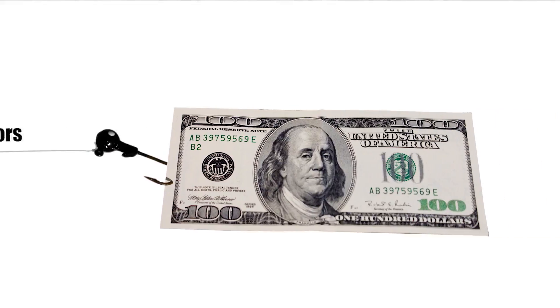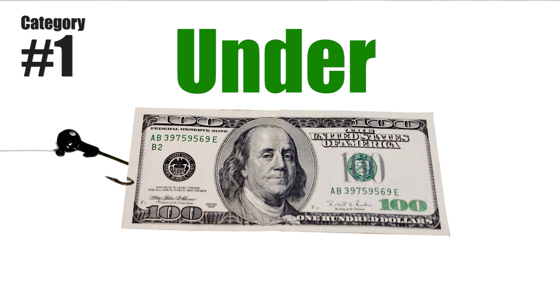Hey, welcome to FlightTest. I'm Josh and I'm TJ. A lot of people have been contacting us who just got into the hobby and want to get into multi-rotors or drones. We've come up with categories to help you get into it. The first is sub-$100, whether you're a kid wanting to get into it or you just want to see if you even like the aspect of flying.